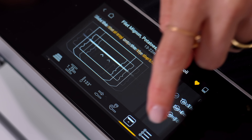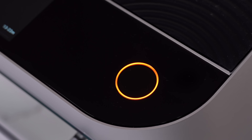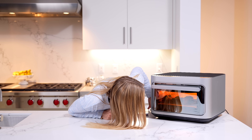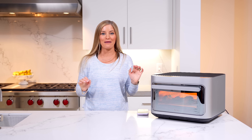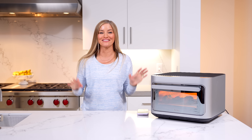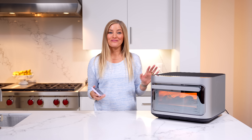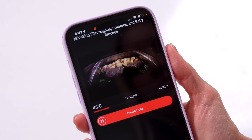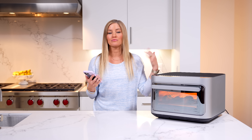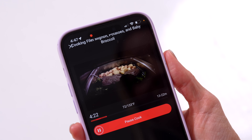Everything looks like it's ready to go. Look at this — look how you can see it! Oh my goodness, I can see all my food cooking. I can't wait to see the time lapse of all of this cooking — it's gonna look so cool. Now we have 13 to 22 minutes to wait. My favorite feature still is the fact that this has cameras inside of it, so right now I am watching my food cook on my phone. This is great if I need to run upstairs or to the other room — I can have eyes on the food at all times.